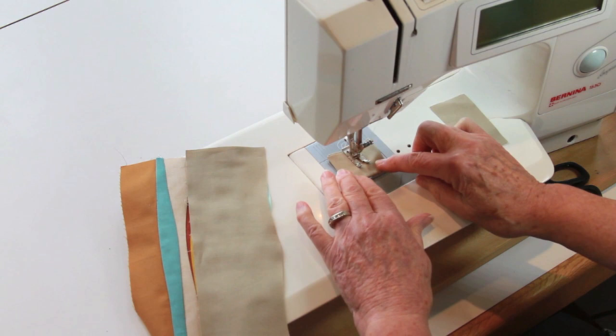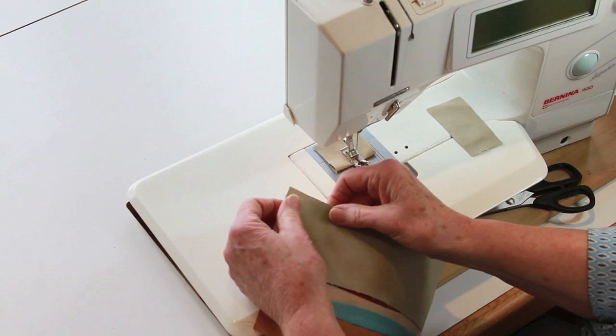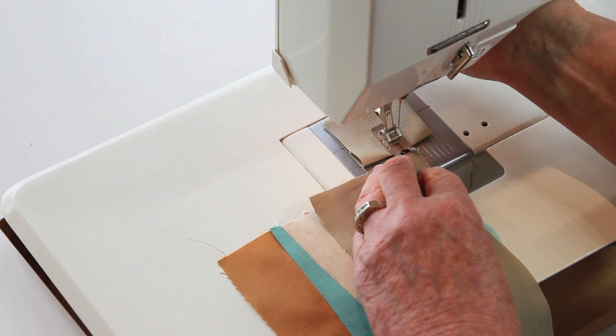I do not lift the presser foot when I get to the end. Now when I get ready to do my seam with my two strips, I'm going to make sure the fabric is lined up on top of each other — the two raw edges, about an inch and a half — not worrying about the rest of that line. I'm going to start sewing.